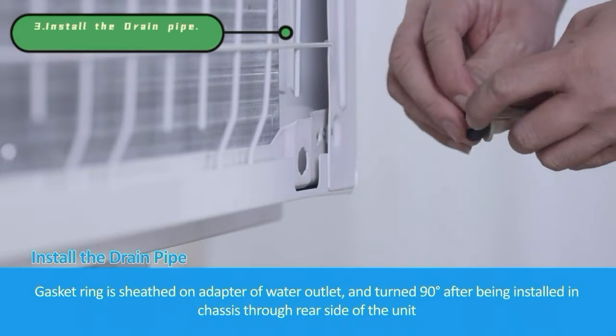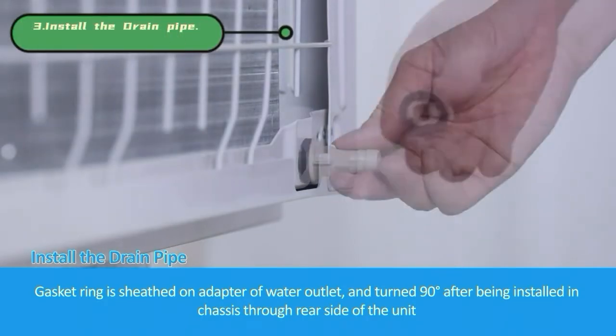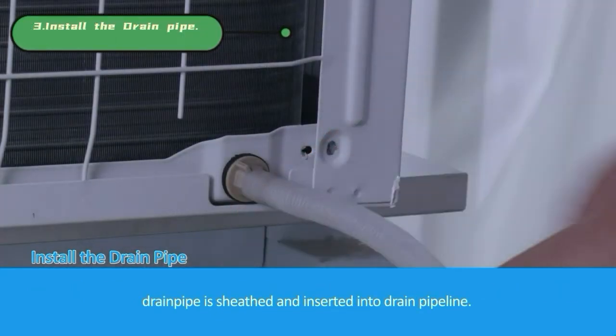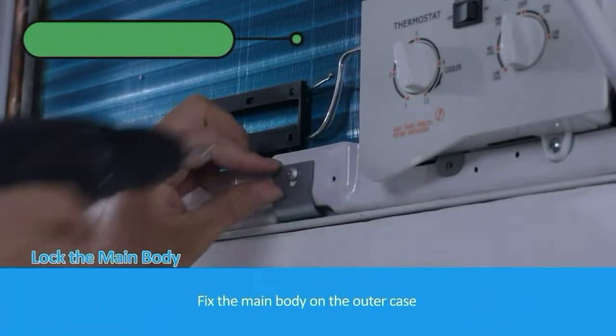The gasket ring is sheathed on the adapter of the water outlet and turned 90 degrees after being installed in the chassis through the rear side of the unit. The drain pipe is sheathed and inserted into the drain pipeline body on the outer case.